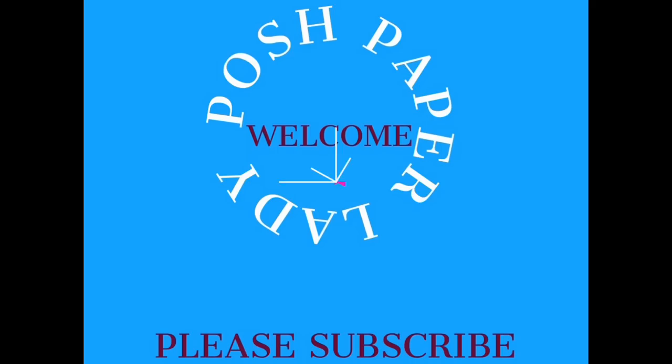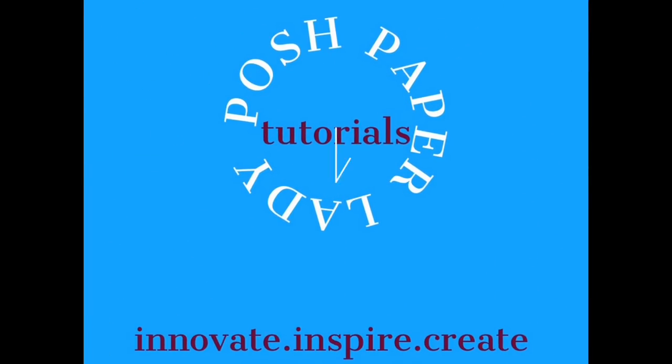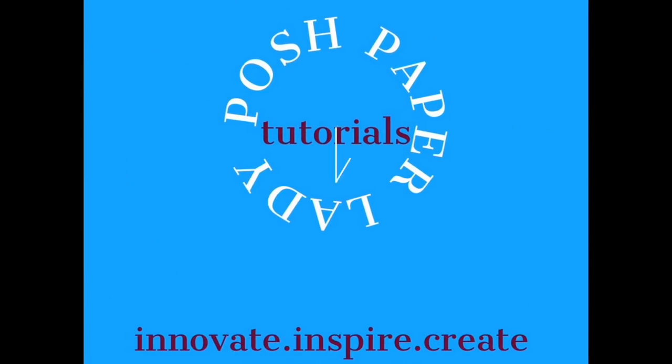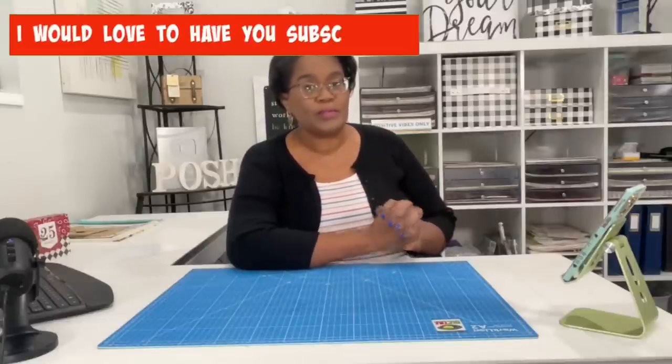Hi everyone, it's Sherri. I hope that you are having a wonderful day. Welcome to my channel. I am so glad that you decided to stop by, and welcome to all of my new subscribers and new friends. Welcome back to all of my longtime subscribers and longtime friends. I really do appreciate the support that you guys show to me day in and day out. You can be anywhere else, doing anything else, but you're choosing to be here. So thank you so very much.